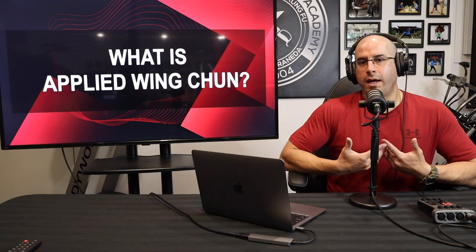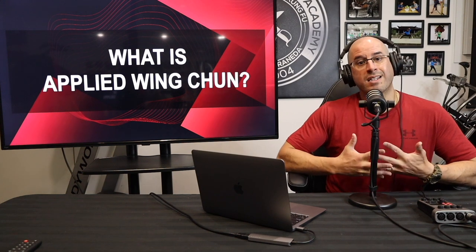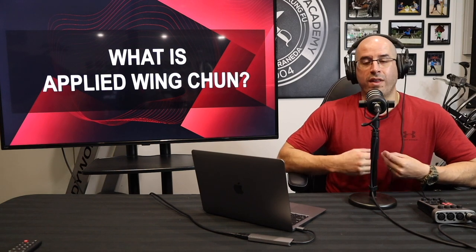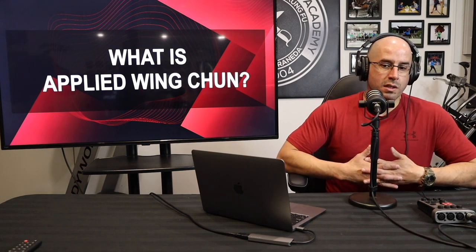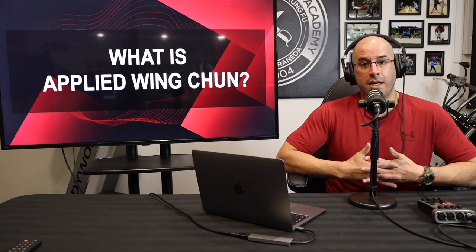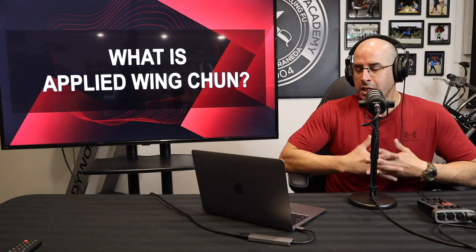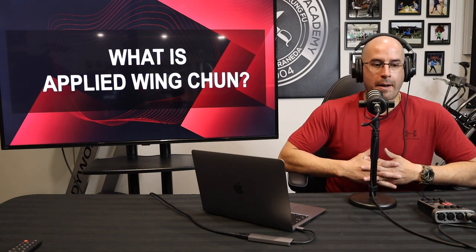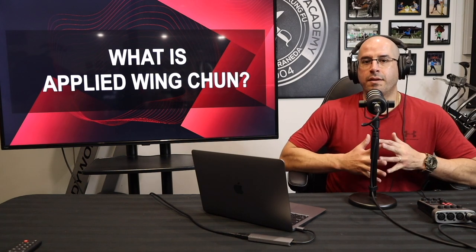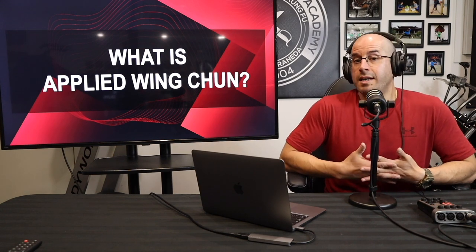The way he teaches, the way I learned, and the way I teach my students places a huge emphasis on the practicality of Wing Chun and building the student's confidence with their fighting ability, because for us Wing Chun is a martial art — it's a fighting system. It's meant for you to learn how to fight so you can defend yourself. It's a self-defense based martial art. Other practitioners may have a different approach, but this is how we interpret and practice Wing Chun. So Applied Wing Chun is Yip Man Wing Chun.